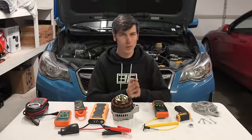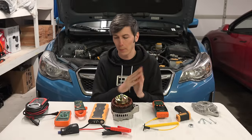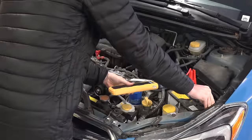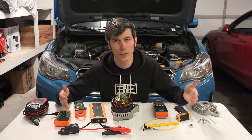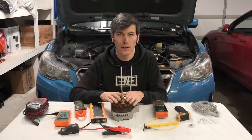For our second scenario, we'll do the exact same thing. The only difference is we'll be starting with a dead battery — we'll use a jump pack to start the engine, but the battery will be dead. We'll then collect all the data and compare both scenarios to see what effects a dead battery has on the alternator.